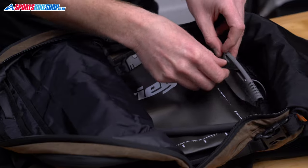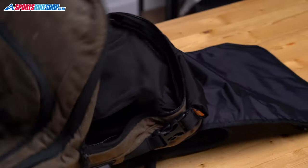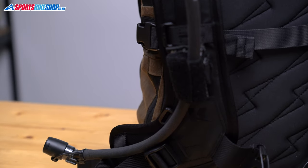You can also stash a hydration pack in that main compartment. There's a velcro loop inside to hold the pack in place and then a gap where the shoulder strap feeds into the bag that lets you route the drinking tube through so you can get water as you ride.